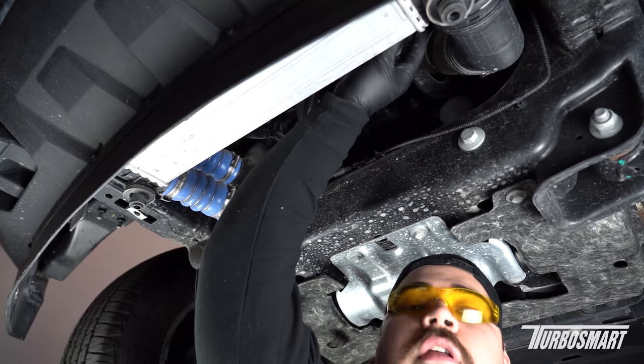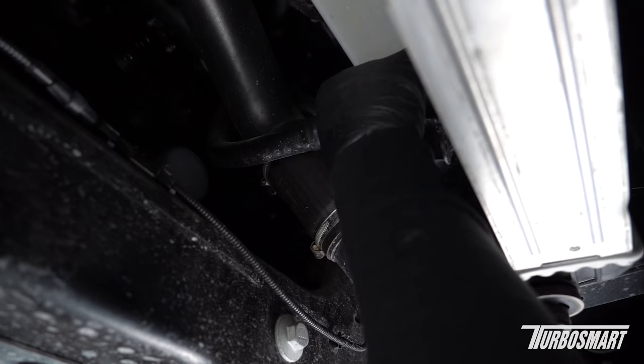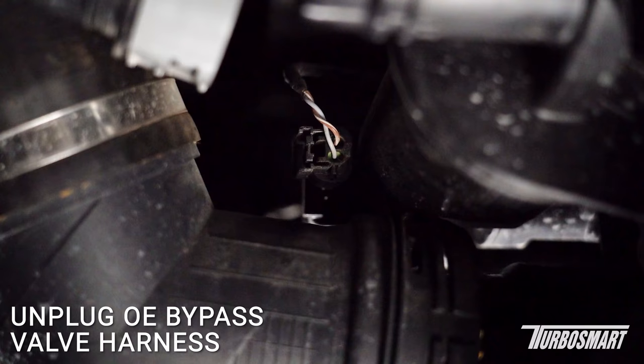Now we're going to start by removing the charge pipes and this recirc hose connected to the OE valve. I'm going to start by removing the recirculation hose connected to the OE valve — it's pretty simple. You're just going to grab this gray part right here, rotate it counterclockwise, and slide it off. Then we're going to go ahead and take off the clip that holds the blow off valve in place as well.